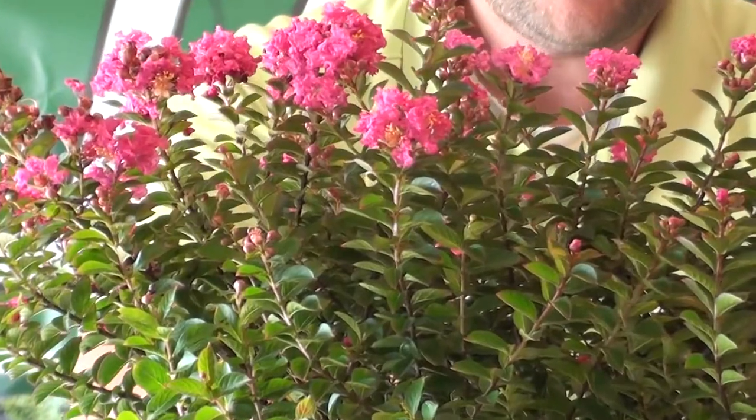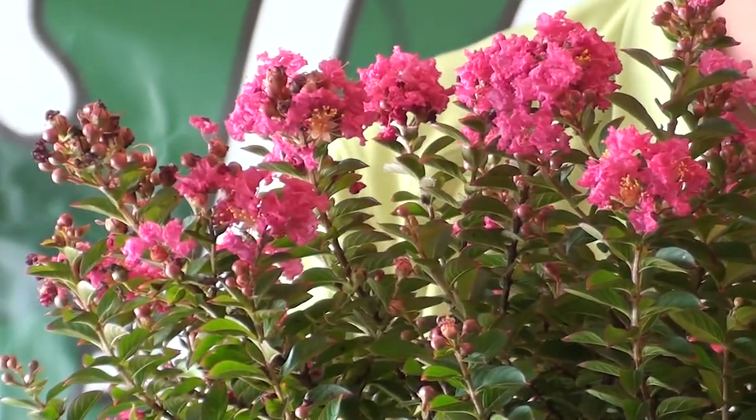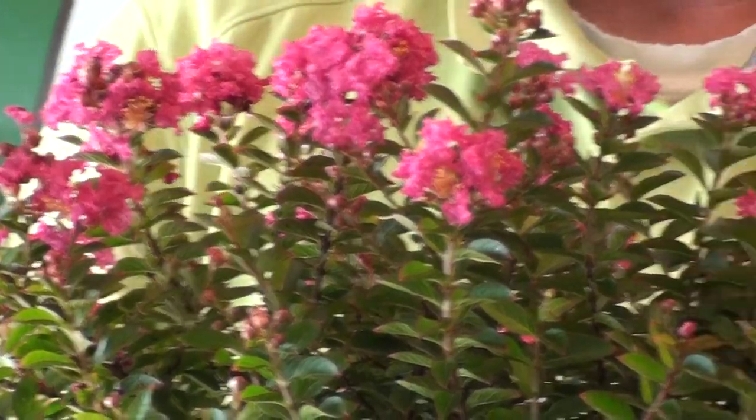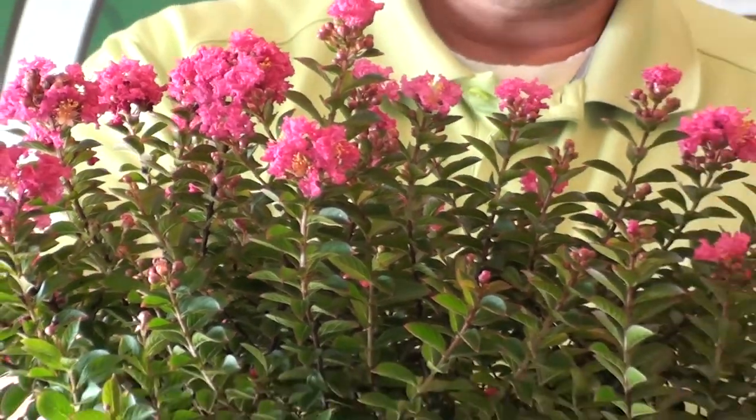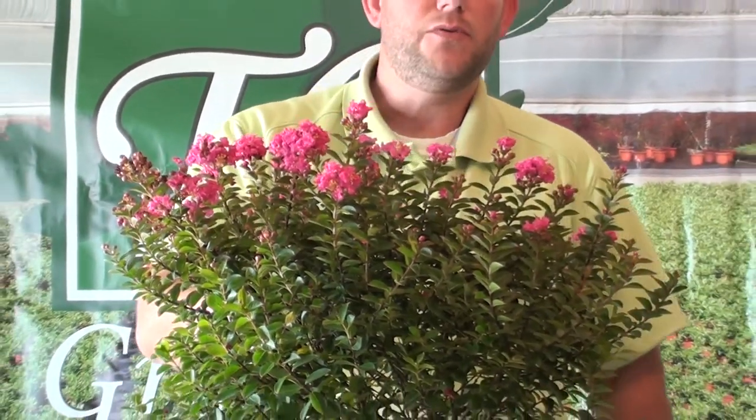There are a few problems that you have every once in a while that are typical to other crape myrtles. This particular dwarf crape myrtle can get some powdery mildew and some fungal leaf spot, but it's not bad. It's very typical to any other crape myrtle that you would see, except for some of the other dwarf varieties.